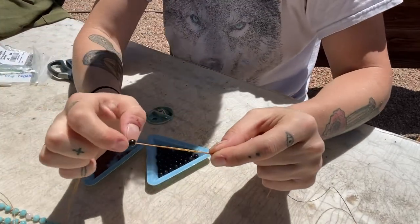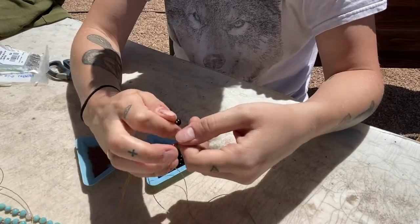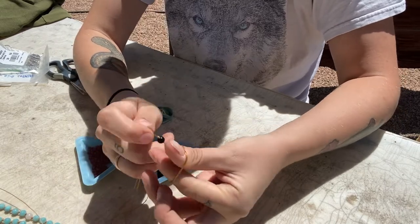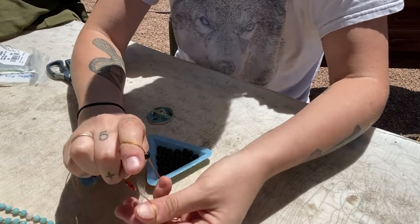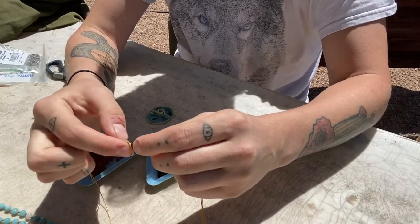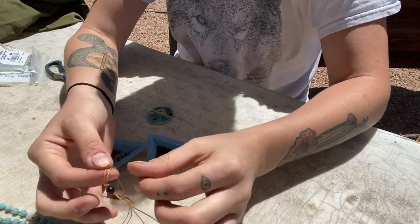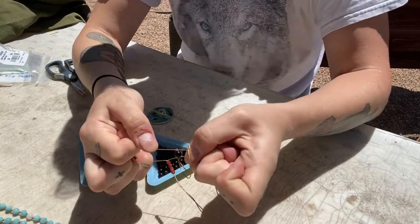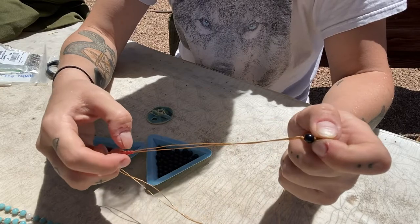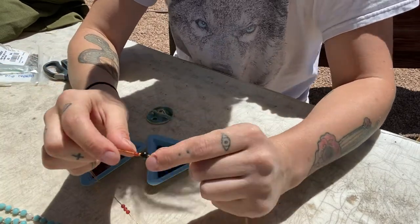Pull that first bead all the way down to the knot you created at the beginning. I don't actually know the name of this knot — if you look up a mala-making tutorial they'll show you the same thing and might explain it better. You tie a knot — an over-under kind of situation — and use your hands to guide it to the very base of your bead. You can use a needle or awl to guide the knot, but I find that hurts my hands.